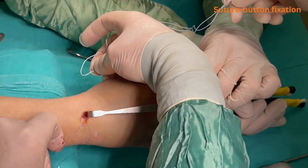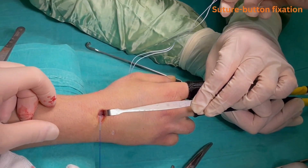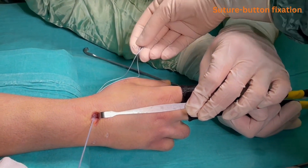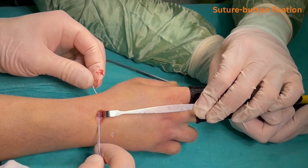The suture button device is passed over the prolene suture. The prolene suture is pulled towards the 3-4 portal, taking the SB device through the tunnel along the scaphoid wire. The first button is anchored on the distal pole of the scaphoid.